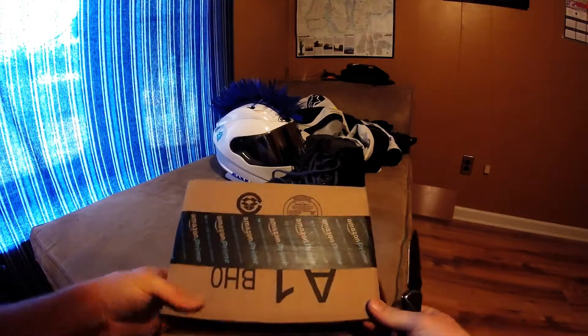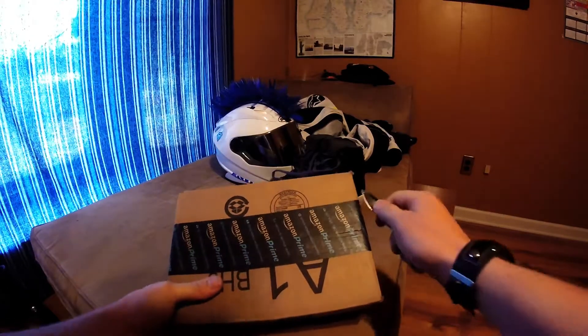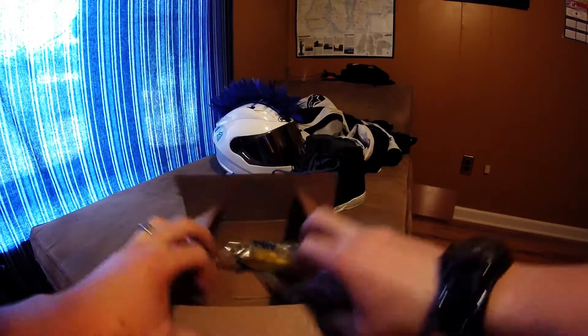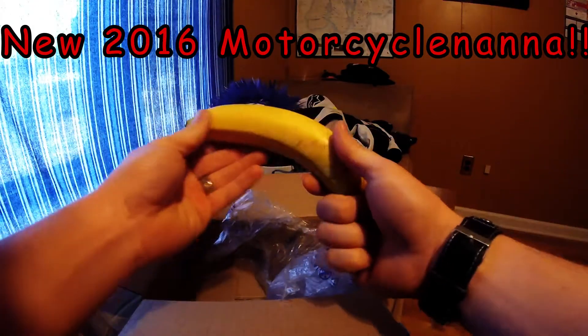Whoa, so today I got my first piece of fan mail. Let's go ahead and open this puppy up. Let's see what I got. What? Whoa, it's a new motorcycle banana.